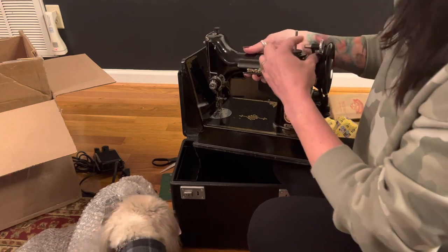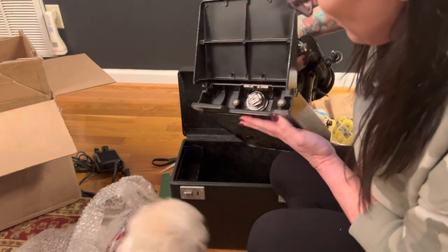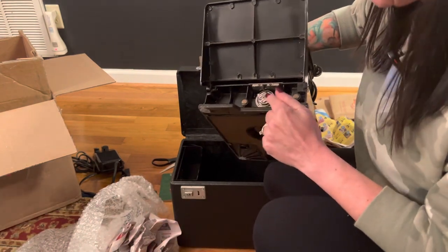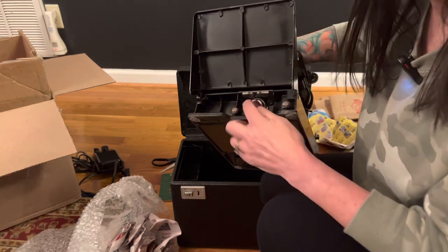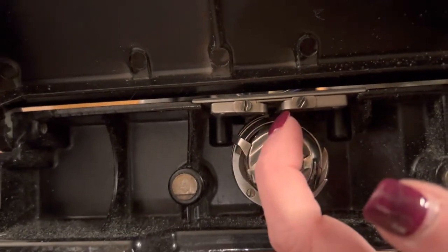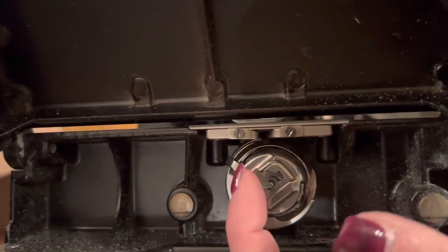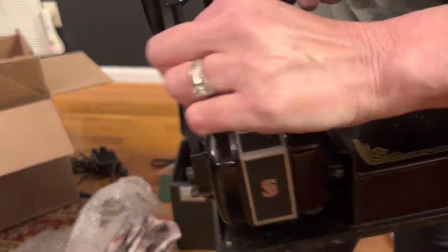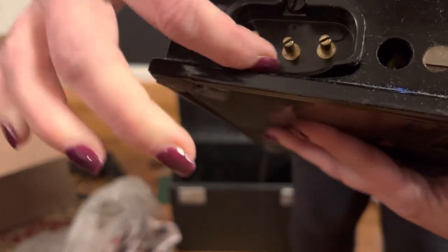I want to pull out the machine — there's very little bubble wrap here. I am so fortunate that this bobbin winder is not broken — so fortunate. Also very fortunate that there is a bobbin case. You guys that know featherweights: this finger should be up between these two springs right here, so that may be part of why the seller could not get it to sew. Also, this old belt is probably stretched out.